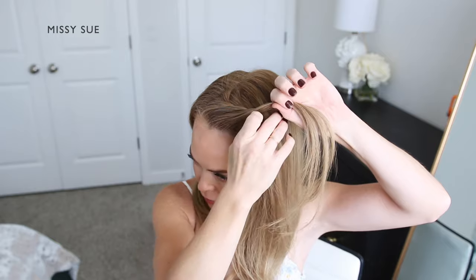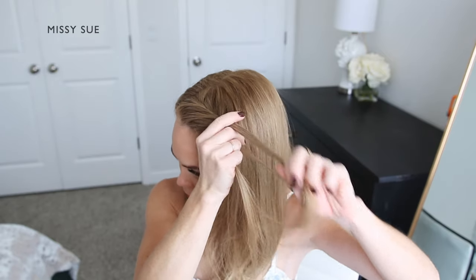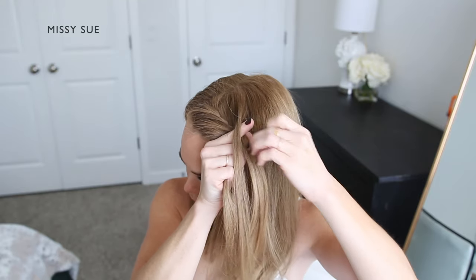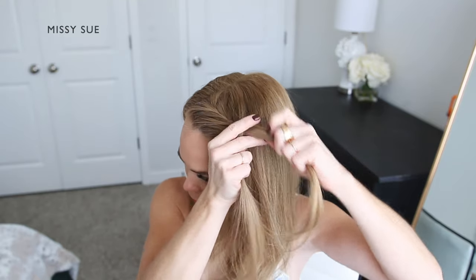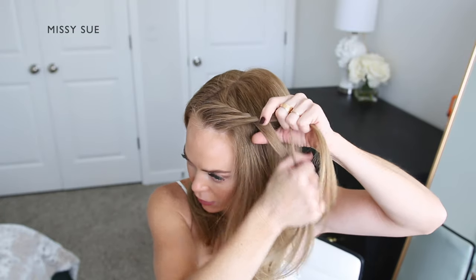I'm taking a small section of hair from one side, crossing it over and adding it into the opposite side. I'm also picking up a new section of hair from my head and crossing it over as well, adding it into the other strand as well.